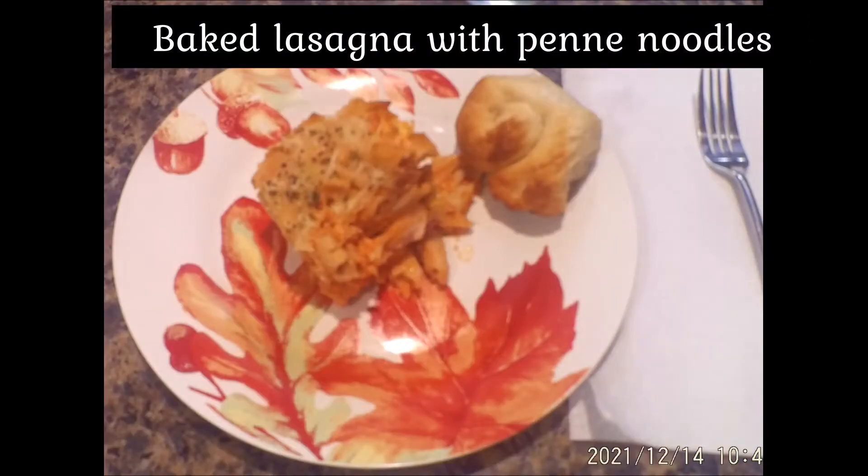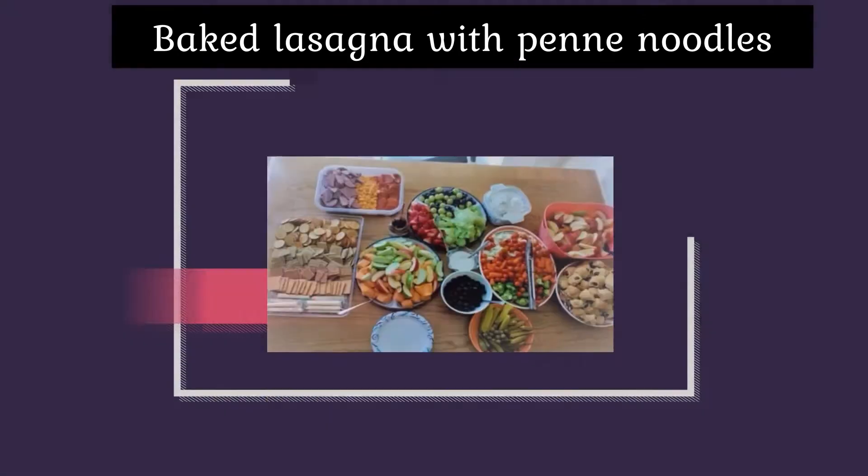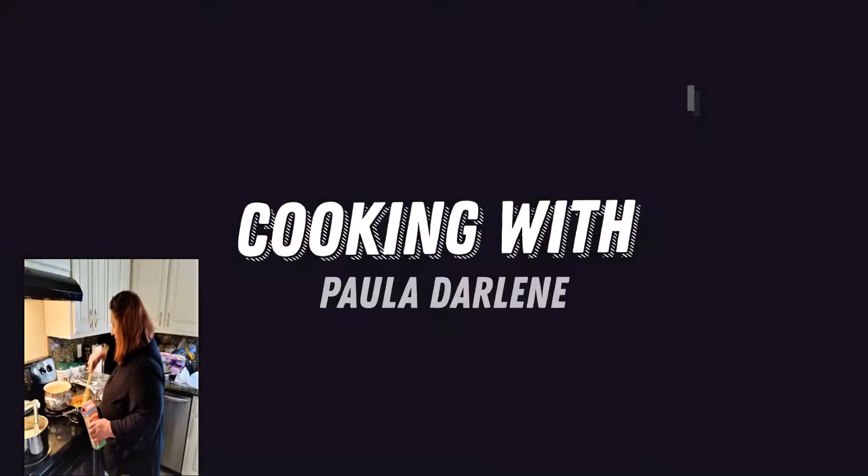Welcome back to Cooking with Paula Darlene. I'm so glad everyone got to join me today. If you're new, welcome.